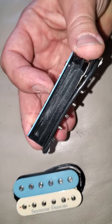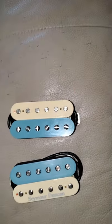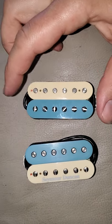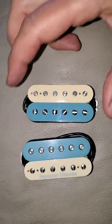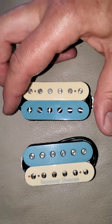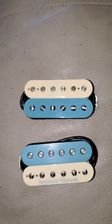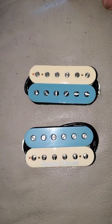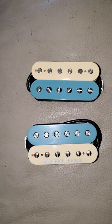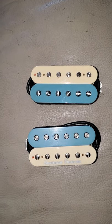If you use DiMarzio pickups they're already rough, so you probably don't even have to sand those. The single coil spacing works and fits right over the slugs on these trim buckers or F-spacing. Thanks for watching — hope that inspires you or gives you an idea. Take care, bye.